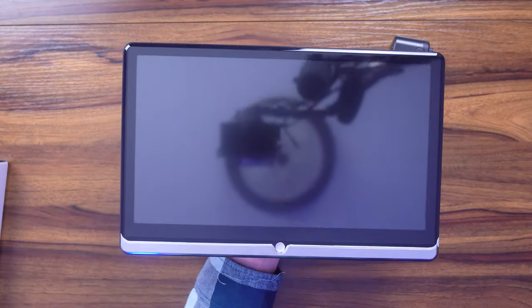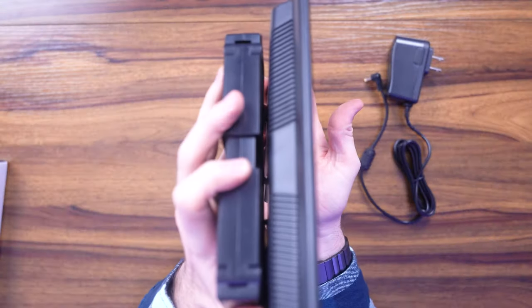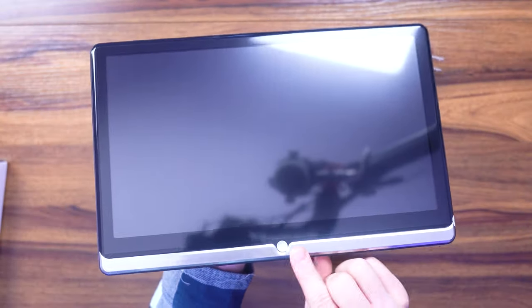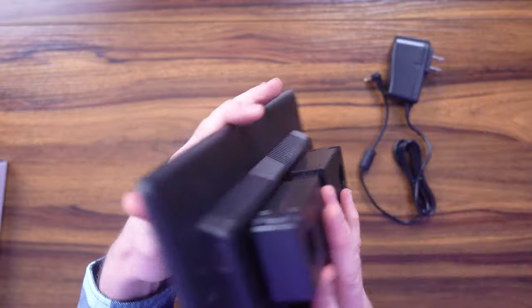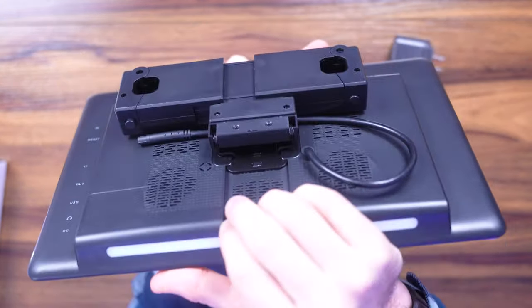Unboxing is super straightforward as you can see. The LED panel — 4K panel — is very thin, very portable, really nice. You've got the vents and the mount on the back, power button here on the front. Very straightforward, really high quality. It's got the built-in mount here and system.